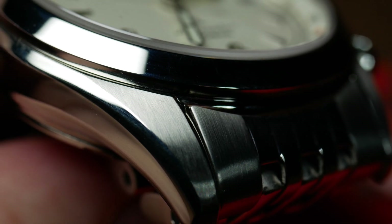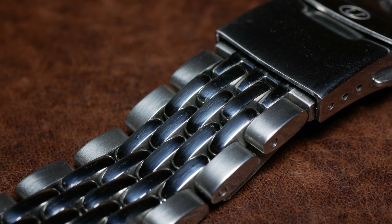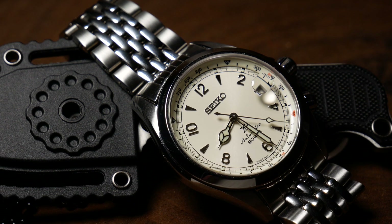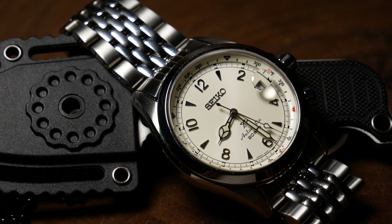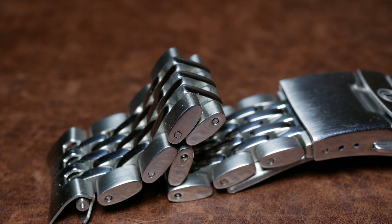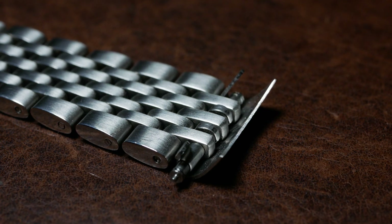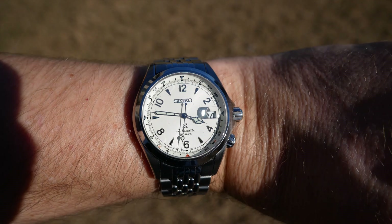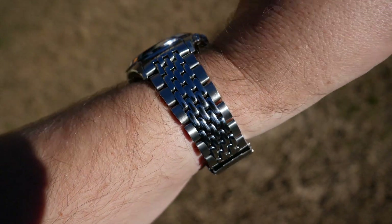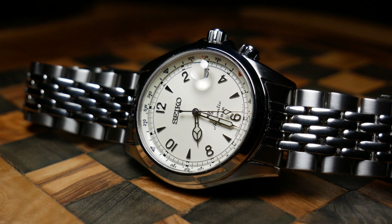The overall finishing of the bracelet is good. It has a nice brushed outer section and the very polished Beads of Rice in the middle, which gives it a great two-tone effect in the light and just a killer look in general. Each link is fully articulating, and there are eight removable links to help you adjust it to your wrist, held on by your standard pin. For reference, I have a seven-inch wrist, and I wound up removing three of the links, with it on the furthest micro-adjustment hole on the clasp. For most people this should fit just fine, but if you have a larger wrist, it might not work for you.